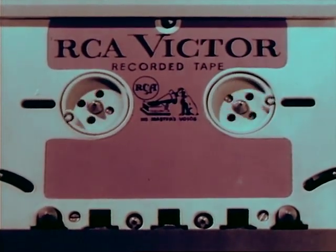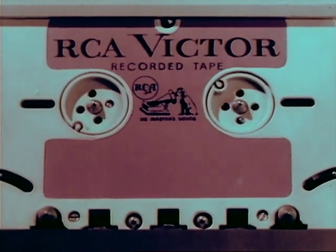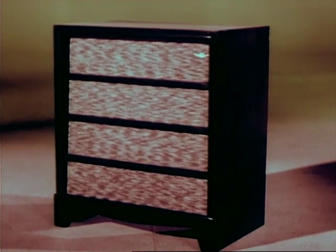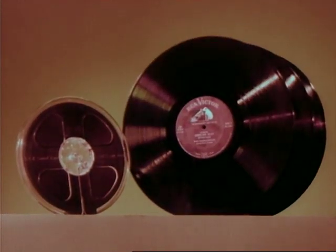Made possible by the development of precision-controlled RCA Victor sound heads and precision-balanced motors — the product of four and one-half years of research — to be manufactured in RCA Victor's own Cambridge, Ohio factory. One whole hour of stereophonic music or two hours monaural in a single tape cartridge. In the past, stereophonic tapes like this one gave about 36 minutes of music and cost about as much as three LP records.